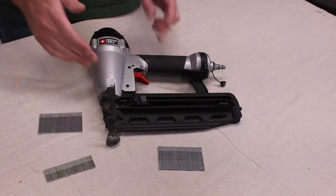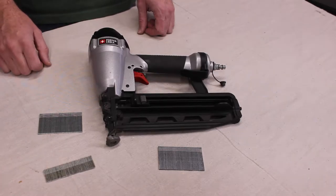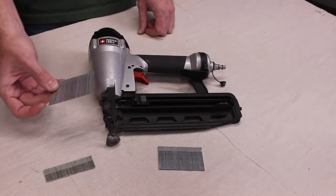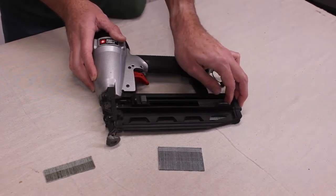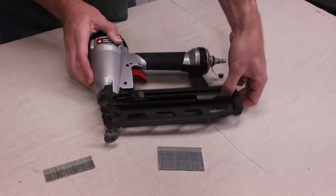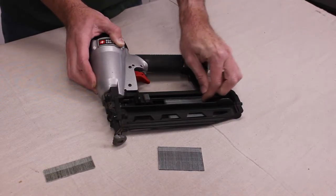This is a finished nailer. This particular model accepts nails anywhere from one inch to two and a half inches. These are two inch nails here. If I wanted to load it, all I do is push it in the back, get it past this, then use your thumb and push it.